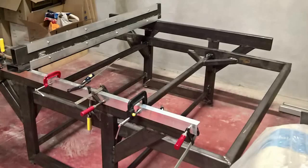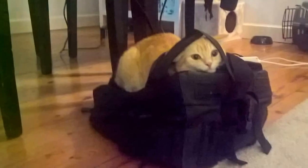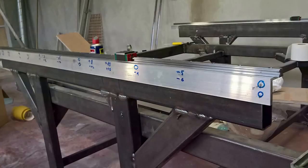Here you can see that I also added the L profiles onto the side structures to get them square as well. Here are a few pictures of my silly cat because she's very cute but also a little bit stupid.